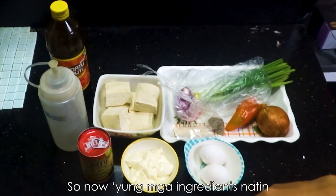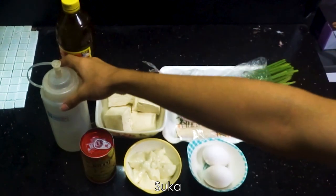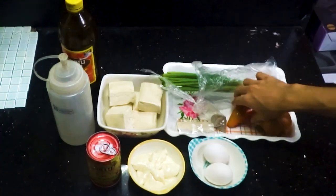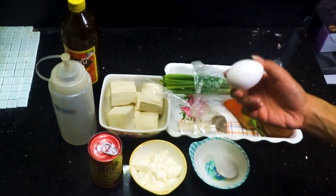So now, the ingredients: soy sauce, next is the suka (vinegar), mushroom, tofu, mayonnaise, spring onion, bell pepper, and then the onion. Lastly, the eggs.